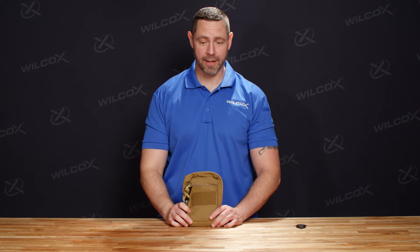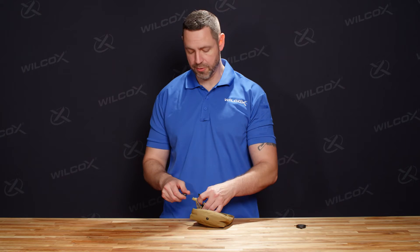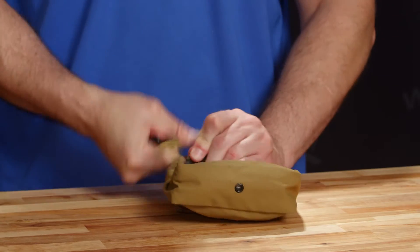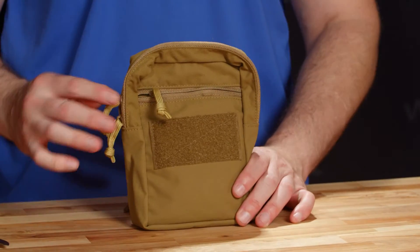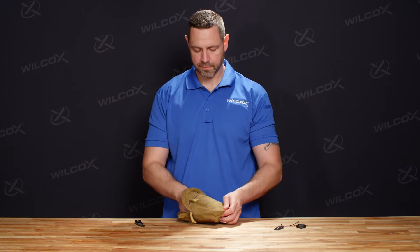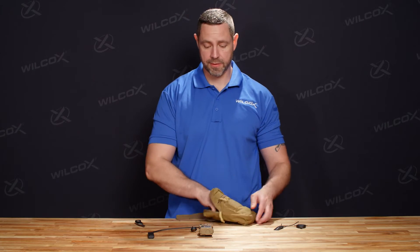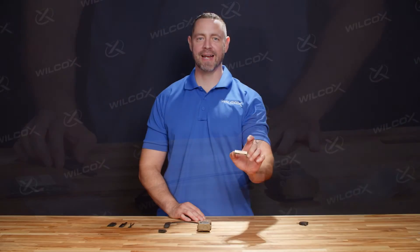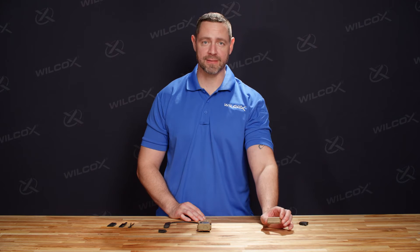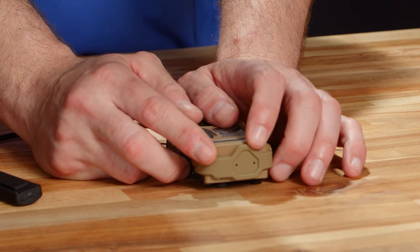Next we're going to talk about the RAID XE itself. It comes in a pouch that's sealed with a tag. On the tag it's got the serial number and the QR code that takes you directly to the operator's manual. First thing out of the bag is going to be our laser safety visor — the hard plastic component that's our protective plastic covering for our lens. It ships with the rubber safety visor, but depending on your preference you're able to customize and switch that out.